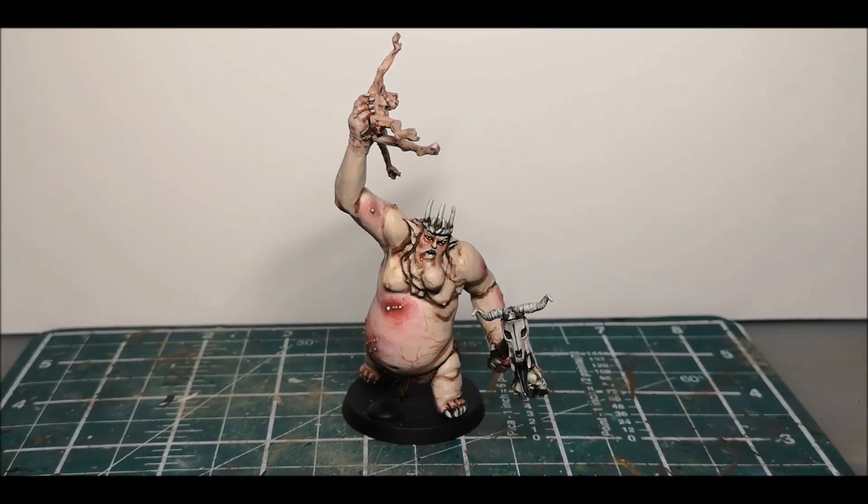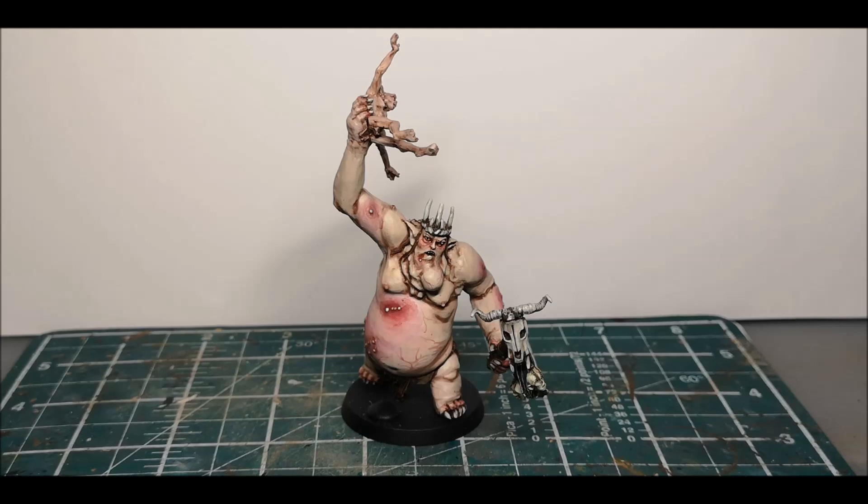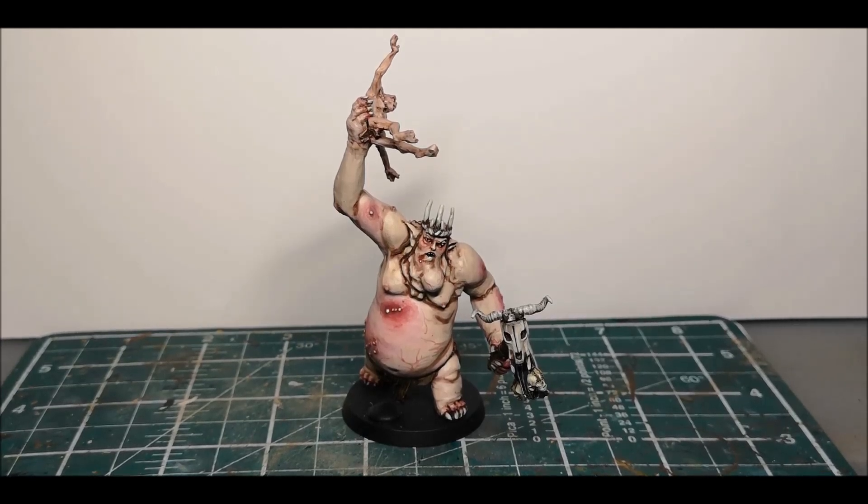Evening all, just going to do a video showing off my most recent commission that I finished. This is the Goblin King Throwing a Goblin. It was released again from May to Warder last year. I've just finished painting this for Josh.